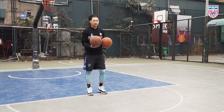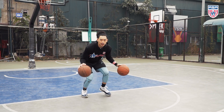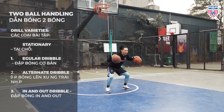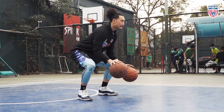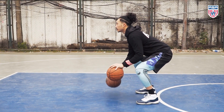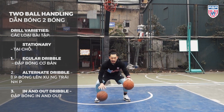Today with two-ball dribbling, we're going to have stationary and on the move. For stationary two-ball dribbling, we're going to have regular, then alternate, then in and out.